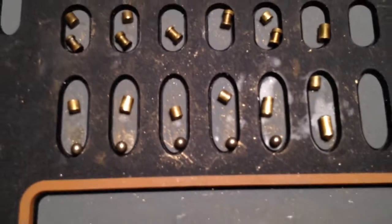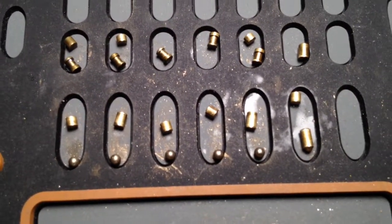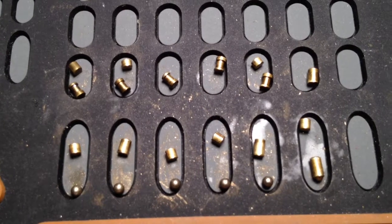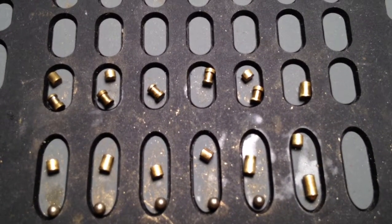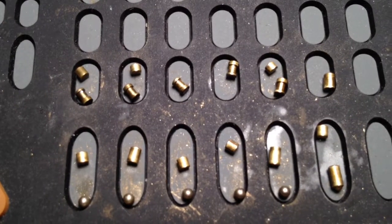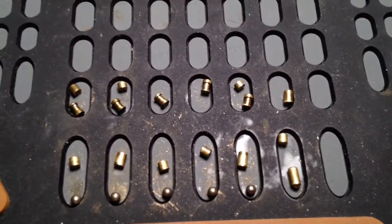Yeah, they all had — all the key pins had ball bearings underneath them, and you can see there were spools in one, two, three, four, and five — and six. Fantastic. Anyways, thanks for watching.